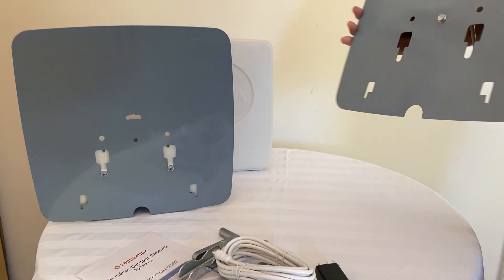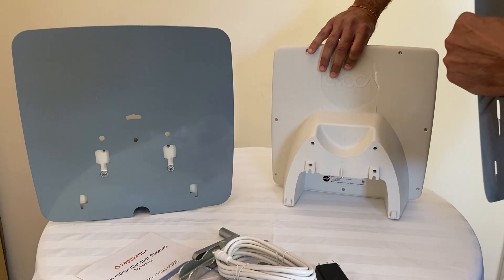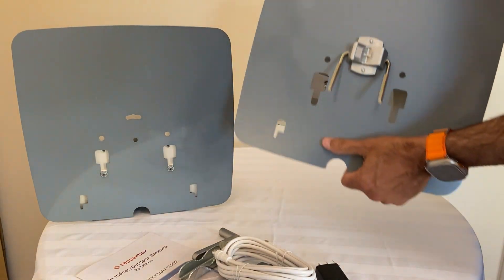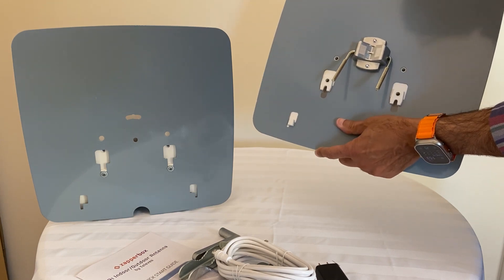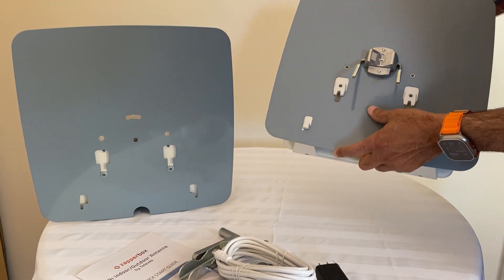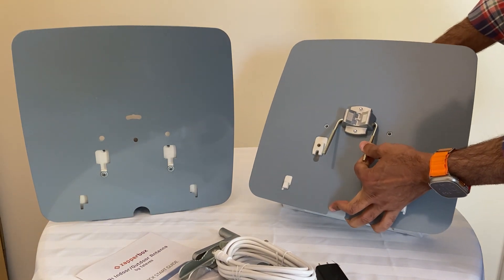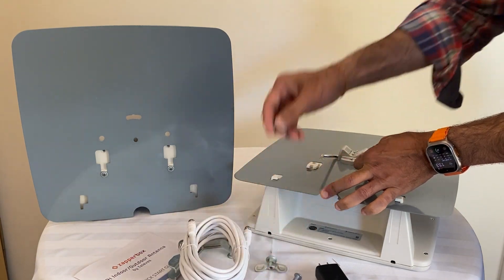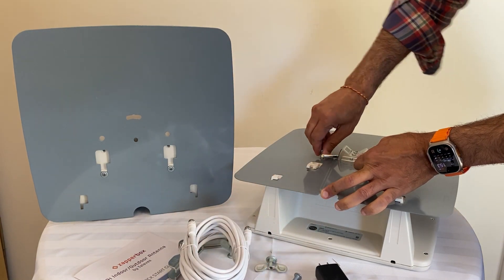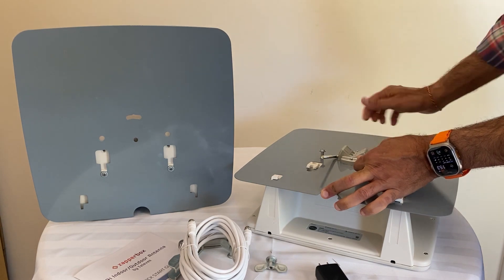What I want to show is that you put this reflector on the antenna like this. Then you can put the screws that come with the box in here and screw them in.